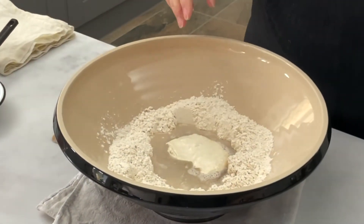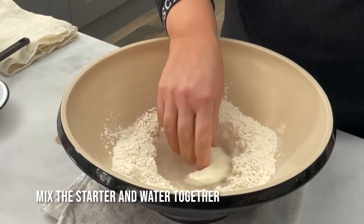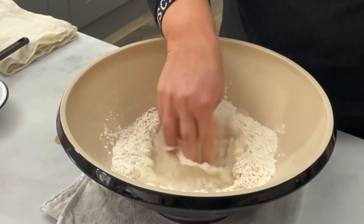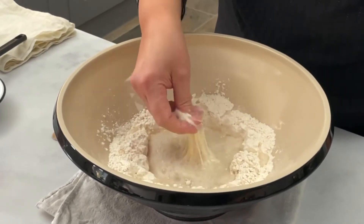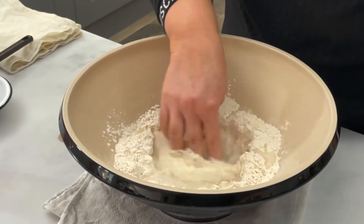Now, first of all, what I'm going to do is mix the starter into the water. Just basically go in and with your fingers, just try to dissolve the starter in with the water.